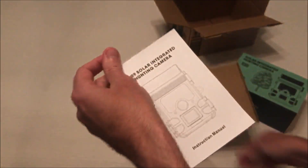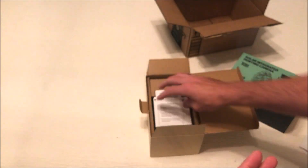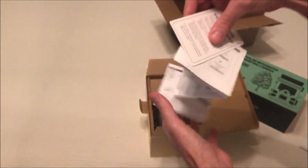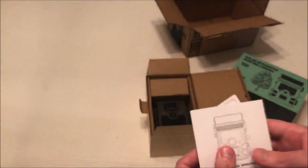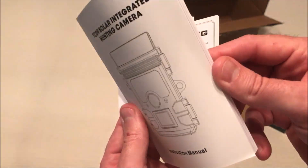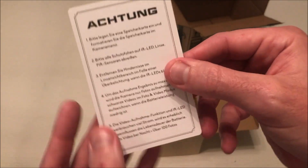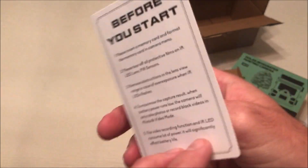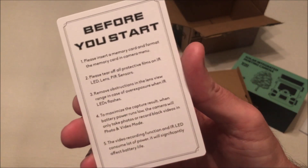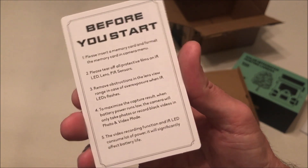This is the TC09. This camera has a built-in 4400 milliampere-hour battery that connects with a solar panel. Let's take a look at everything we get. We have the camera, an instruction manual — this is a full-size manual — and they also give you a simple operating guide, kind of a quick start guide, and then a little 'before you begin' card with basic things like make sure you format your SD card and take the plastic off.